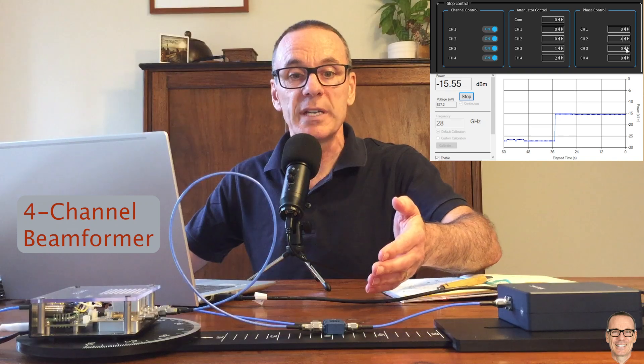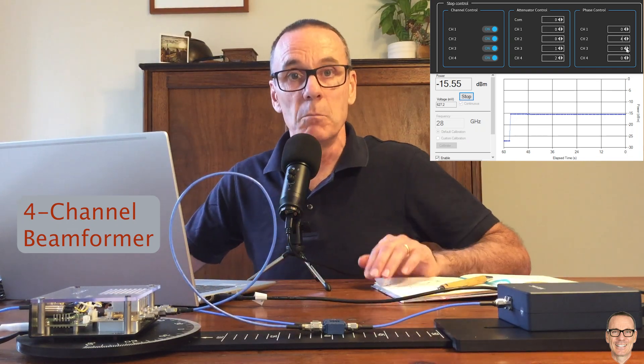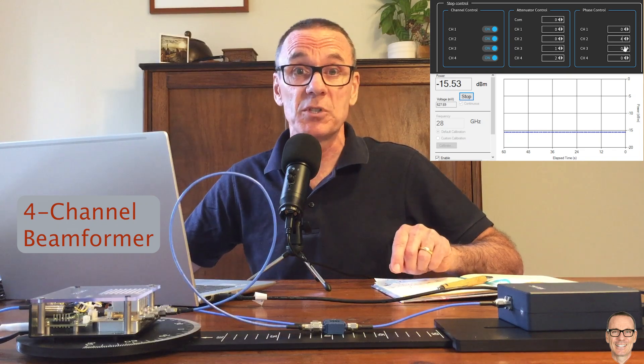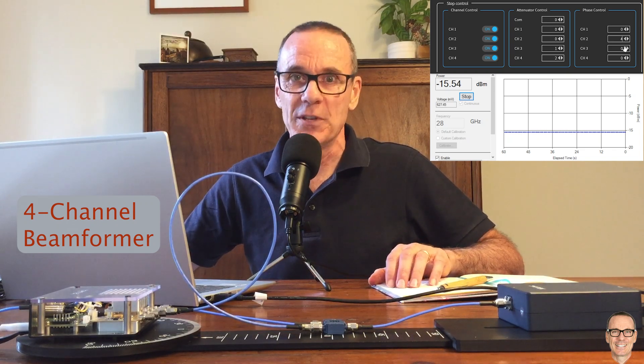Hopefully this has given you more insight into the practical aspects of implementing beamforming that you don't think about when just working in a simulator. If it's been interesting, please like the video — it helps others find it. Subscribe to the channel for more videos. I'm going to be using this equipment further to investigate other aspects of millimetre wave communications, and you can find a full categorized listing of all videos on the channel at the webpage in the description.